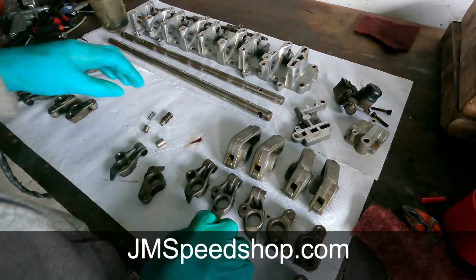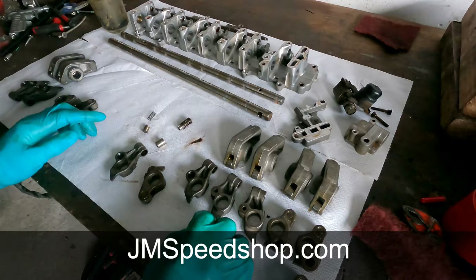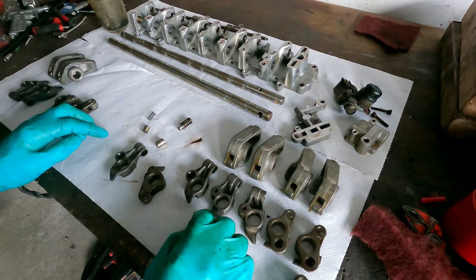This is a pretty interesting system because it's optional — it was optional and was not, as far as I know, on a lot of cars. I know the same system is also on the M137 V12 engine. I think that is standard on that car.